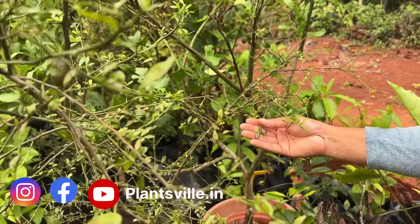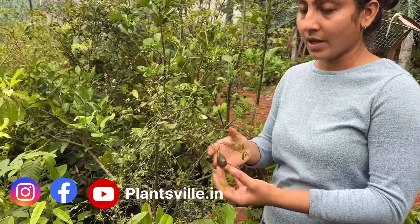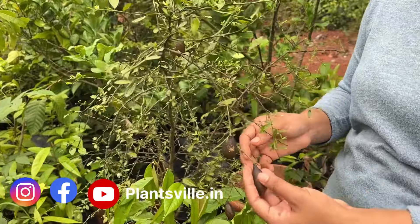There are small finger limes as well — it must be an ever-bearing variety. This is majorly used in garnishing dishes in famous restaurants. This is not exactly a tropical fruit; it is subtropical and tropical. Its origin is in Australia, and it also grows in China, which is a subtropical region. It can withstand very high temperatures and very harsh weather as well. So let us harvest this now.